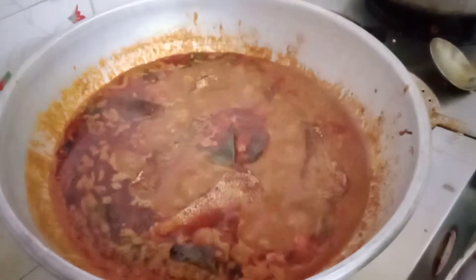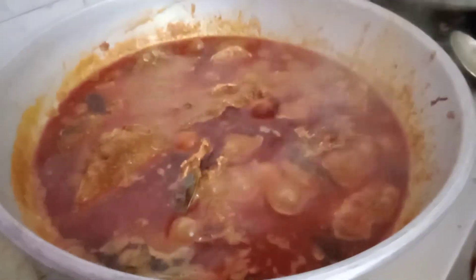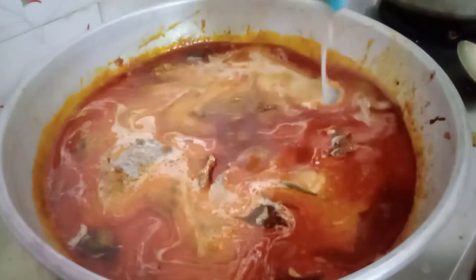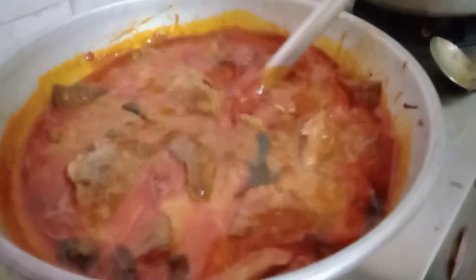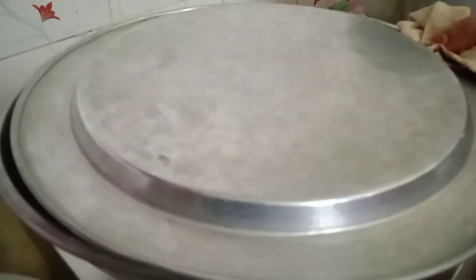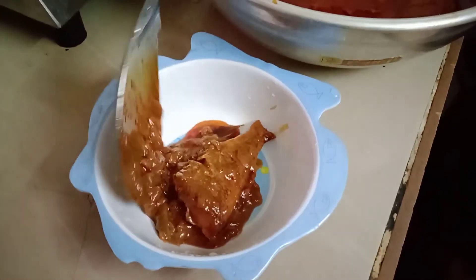Add 1 bowl, add the mix, mix it for 5 minutes. Now we are going to make a meal melt.